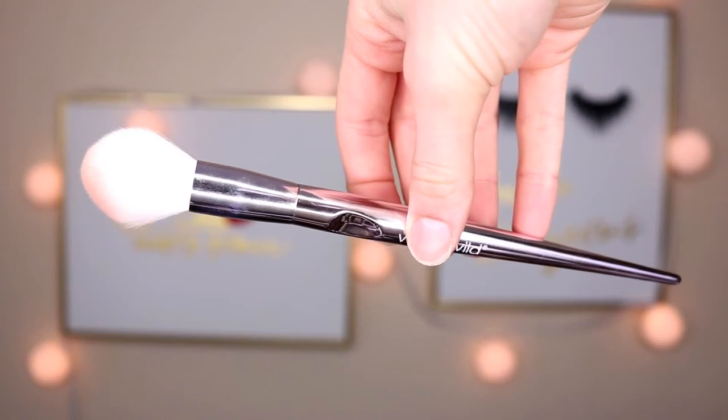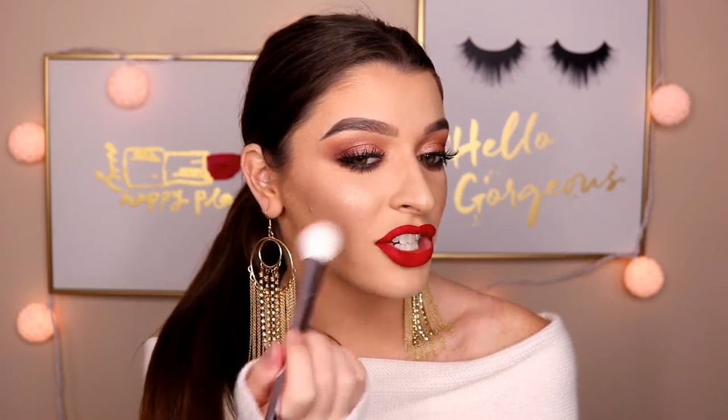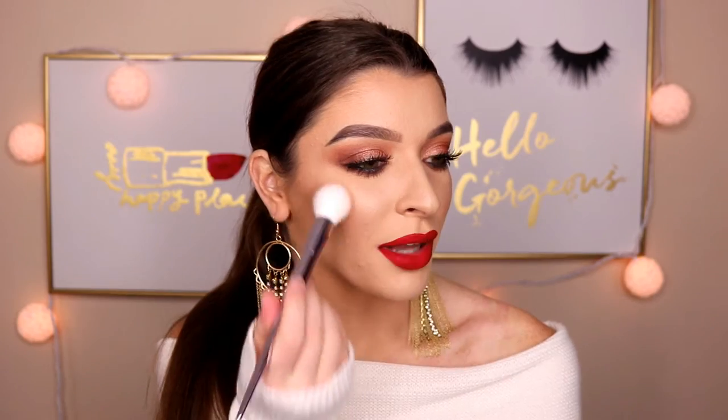The next brush I use for my blush. I really like this because it's like the perfect size. A lot of my blush brushes are a little bit too big, so they dispense the blush kind of all over my cheek. But this one really just keeps it in a nice area and goes wherever you want it to go. It doesn't just spread because it's too big and fluffy — it's that perfect density. It just makes applying blush really, really easy.